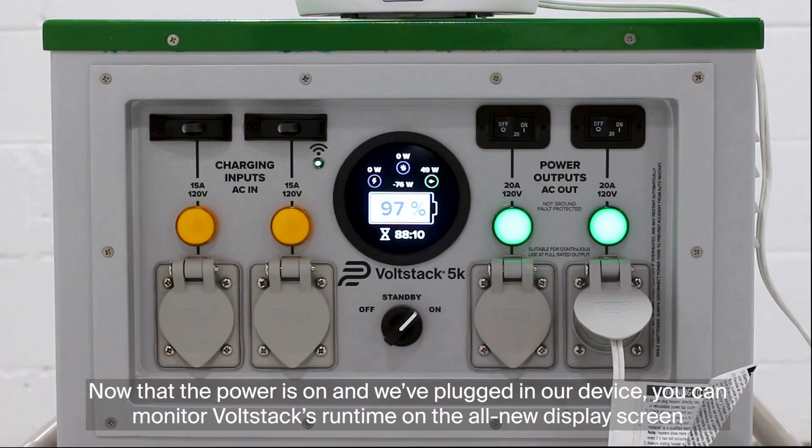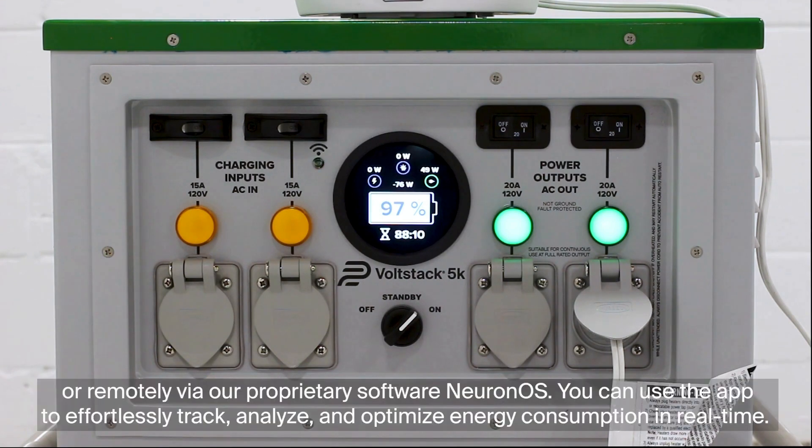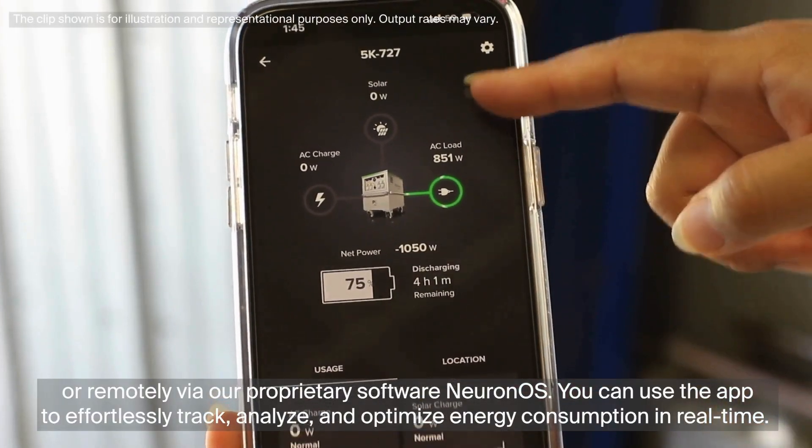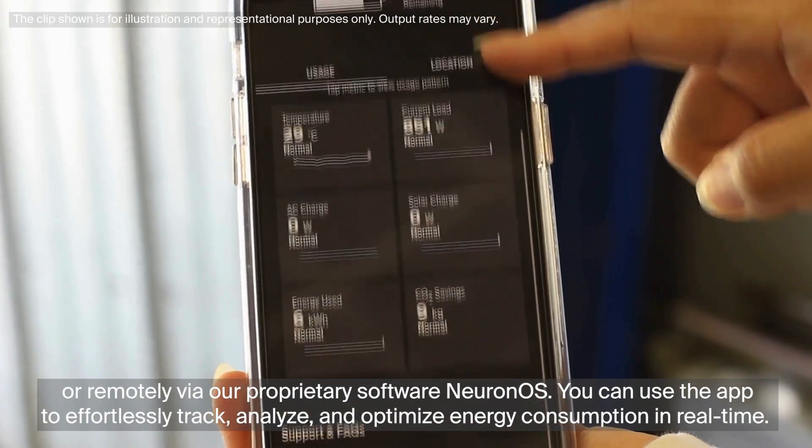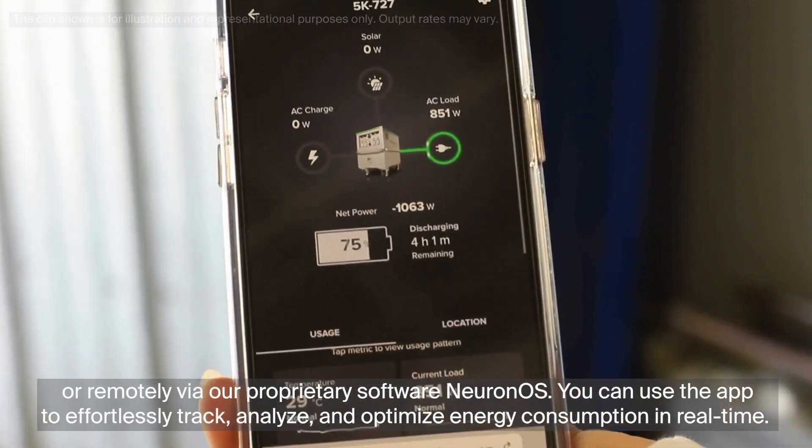Now that the power is on and we've plugged in our device, you can monitor Volstack's runtime on the all-new display screen or remotely via our proprietary software Neuron OS. You can use the app to effortlessly track, analyze, and optimize energy consumption in real time.